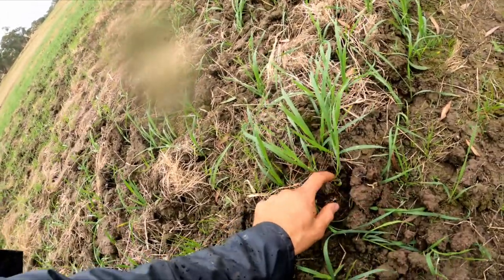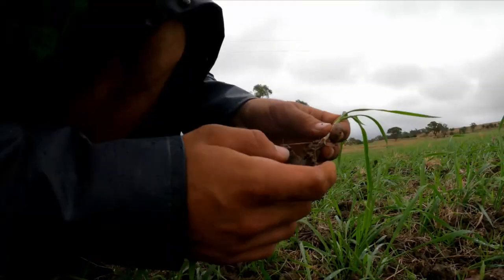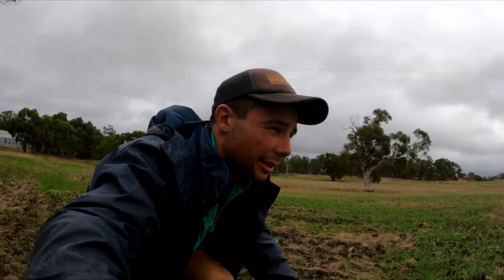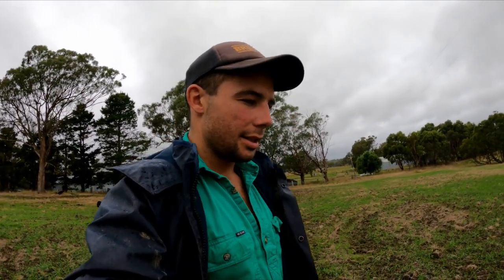I've just come out to look at some of our wheat that we sowed about two and a half to three weeks ago. It's looking really well - it's all shot out of the ground, looking healthy, all green, and getting its roots down nicely. This paddock is 12 hectares, and we also sowed about 15 hectares of oats over in the other paddock. It's always pleasing to see your crops come out of the ground because it is a big investment, especially with fertilizer prices the way they are at the moment. Luckily, sheep and lambs and stock are worth good money too, so it makes it justifiable.